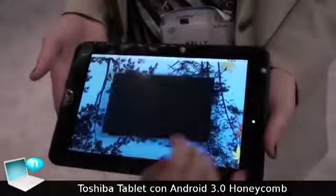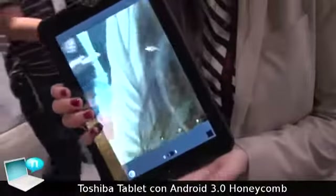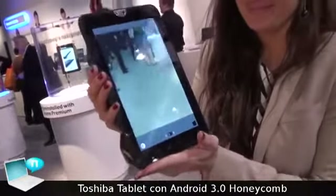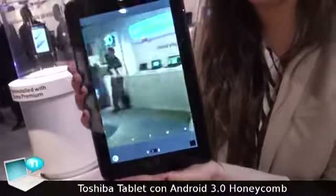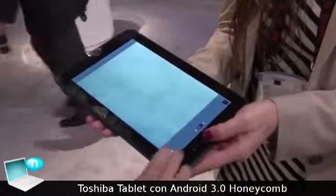This device will also become available in colors. You can choose the color that best suits your own personal style. We're showing it in black here, but we will support additional colors like blue and green and perhaps even a purple. More on that to come.